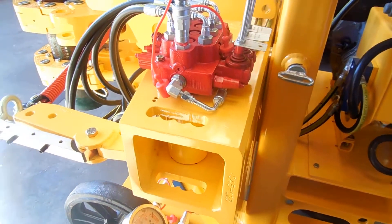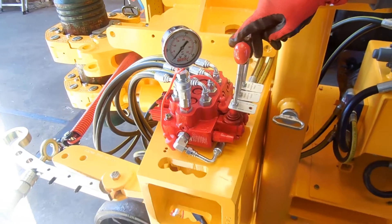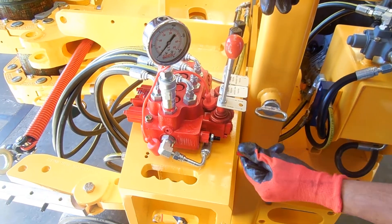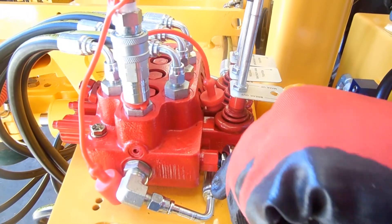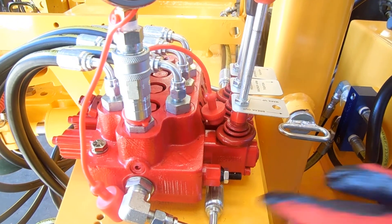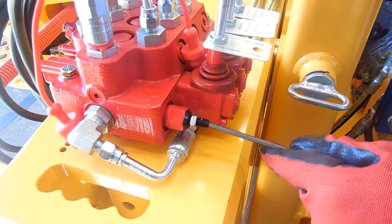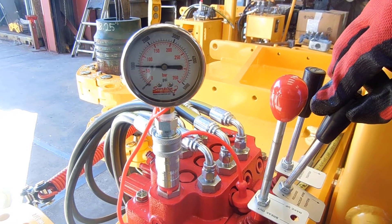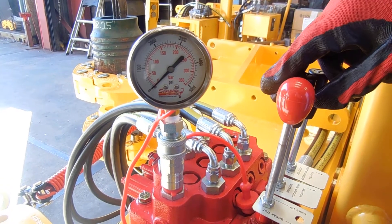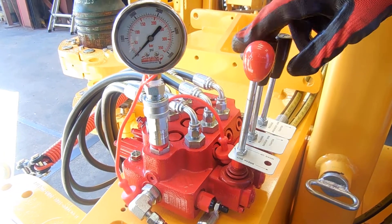We will now adjust the system pressure, which is the overall pressure allowed into the machine. This will dictate how much power the machine has to achieve a grip and to apply a torque. The system pressure is controlled by the spool to the left of the levers, as shown. The cap should be removed and the pressure can be adjusted by loosening the jam nut and then adjusting the screw. Turning to the left will decrease the overall system pressure and turning to the right will increase it. You can get a pressure reading by maxing out the grip on either of the chain cylinders, or retracting it all the way in and holding it to get a true pressure reading.